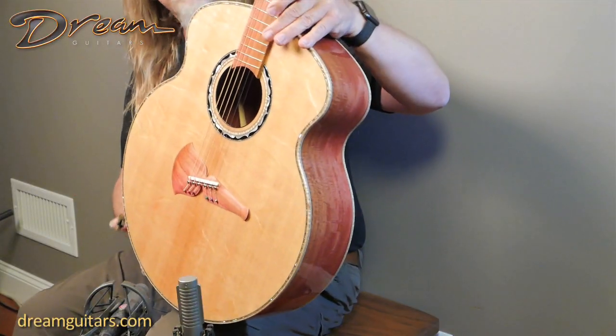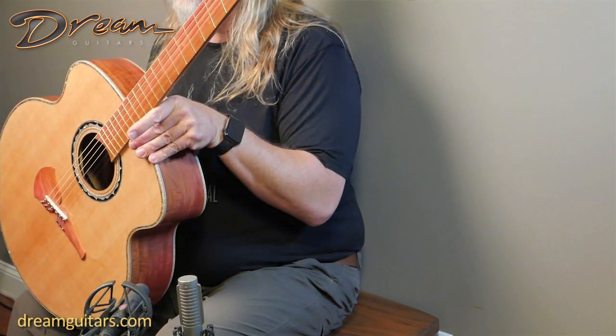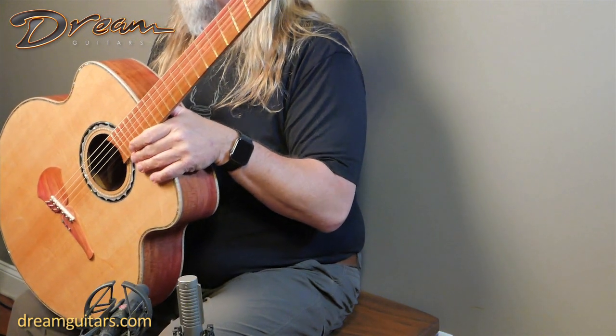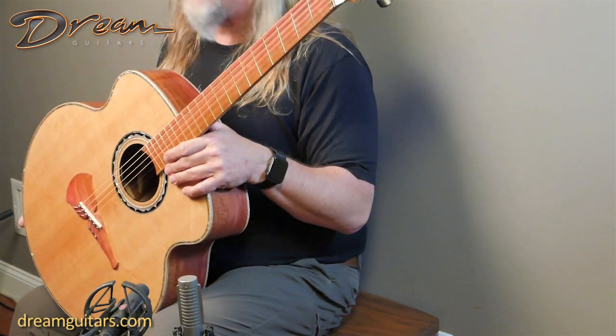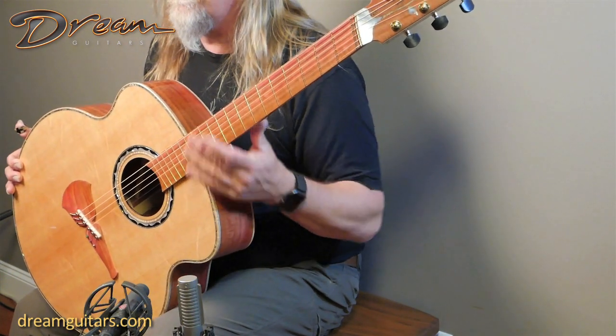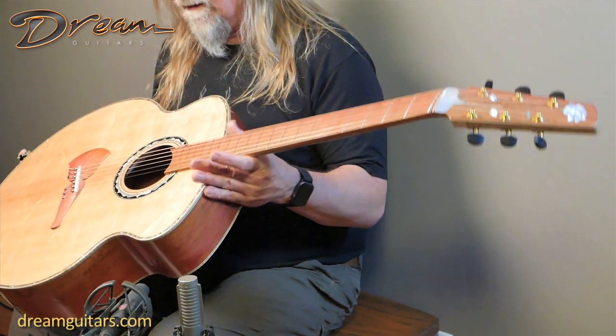This guitar has crooked frets, or is multi-scale, so you've got longer bass strings and shorter trebles - something I'm a big champion of. It gives you the ability to play in lots of tunings in addition to standard. I'm playing in standard today so it works perfect there, but if you want to go down to DADGAD or C tunings, this will absolutely do it.